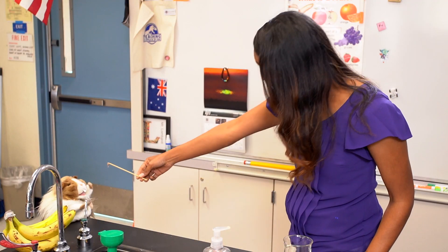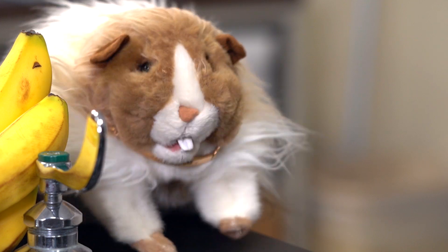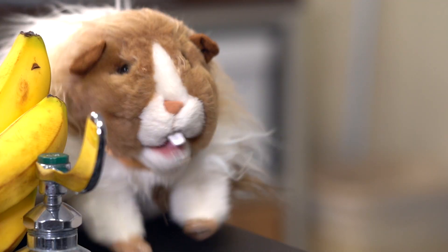It's just banana DNA precipitate. I don't care what you call it, it still skeeves me. Well, if you're not part of the solution, then you're part of the precipitate.